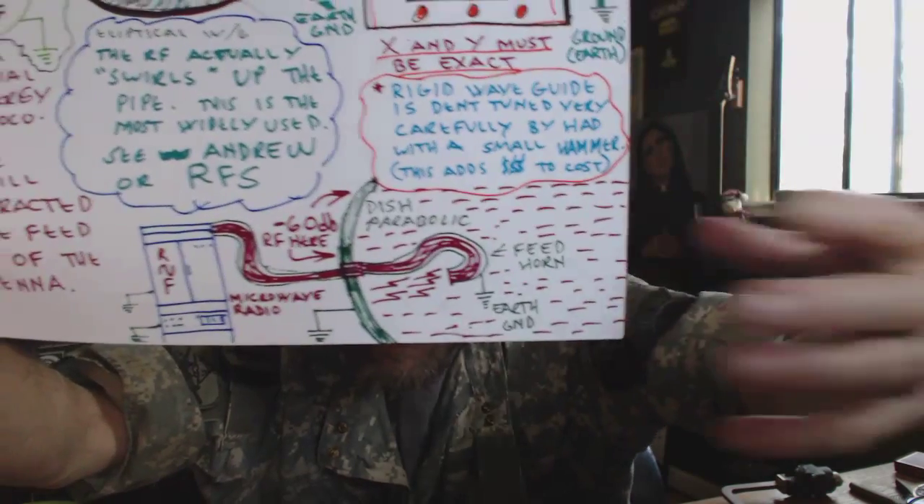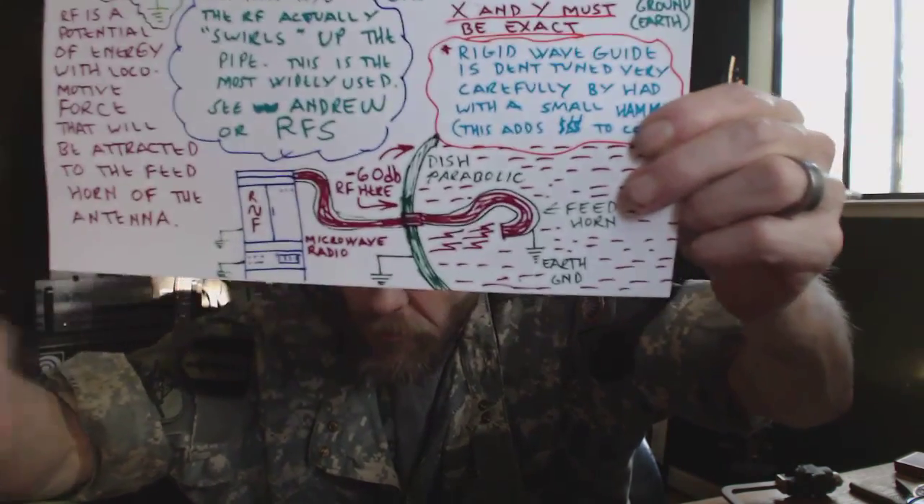It comes off the dish as a beam, and then it goes to the other end, and the reverse happens. That's your RF energy.